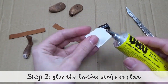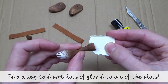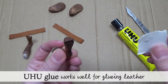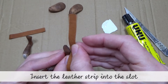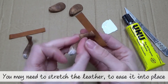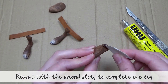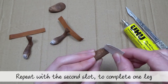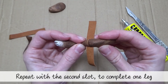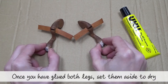Step two: gluing the leather strips in place. Find a way to insert lots of glue into one of the slots — UHU glue works well for gluing leather. Insert the leather strip into the slot; you may need to stretch the leather strip slightly to ease it into place. Repeat with the second slot to complete one of the legs. Once you have glued both legs, set them aside to dry — this will take a few minutes.